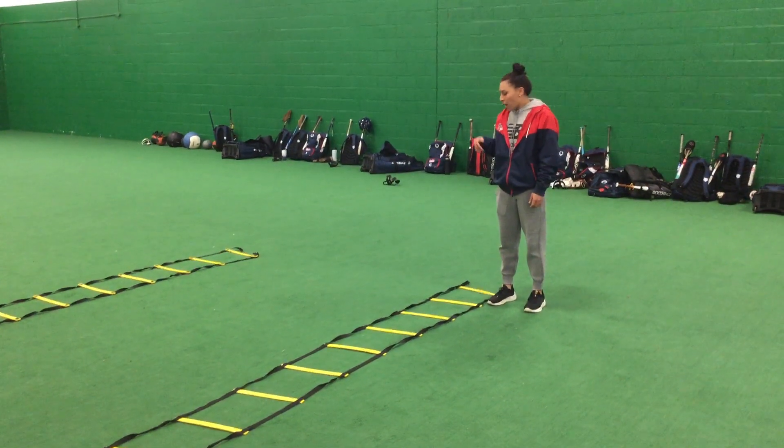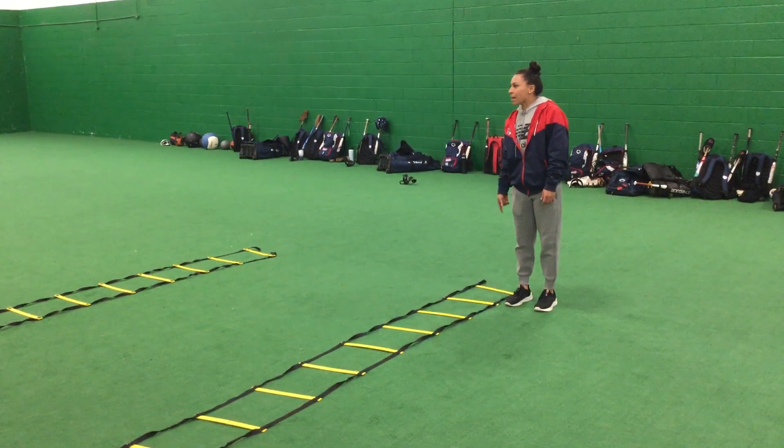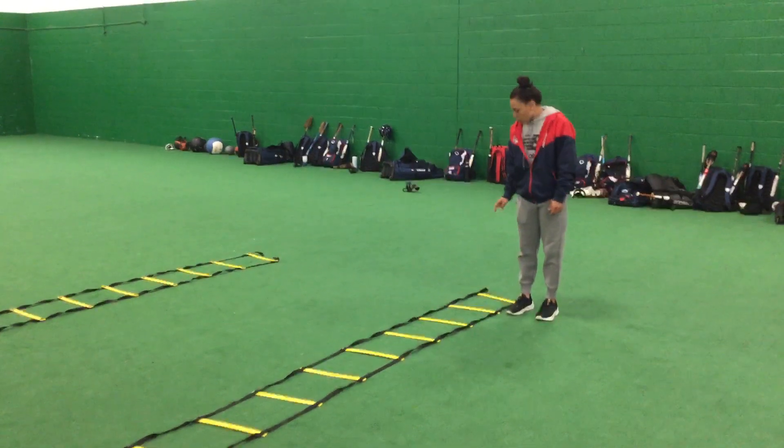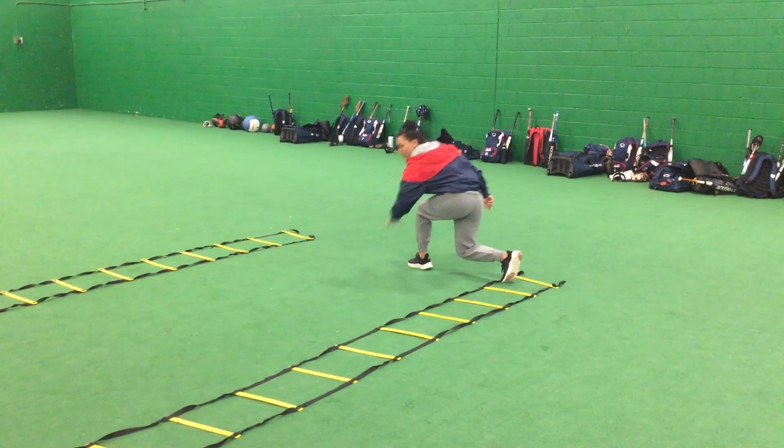First thing is going to be forehands and backhands. The foot that is closest to the ladder is the one that is always going to step in first. So this right foot is going to go first — I'll step here, I'll cross, and that's my backhand.